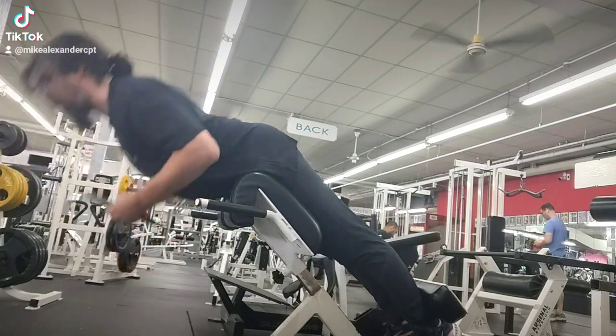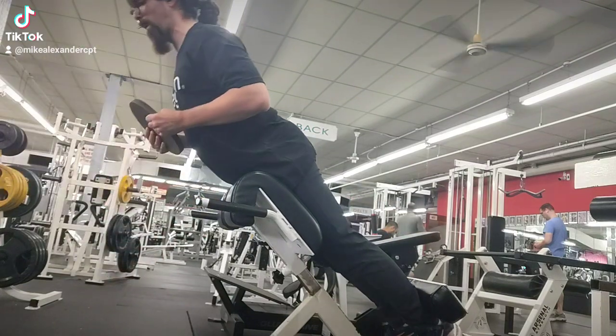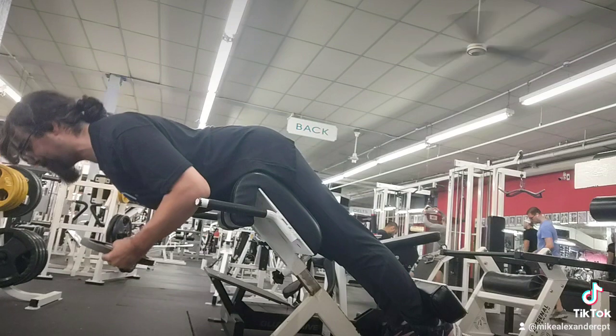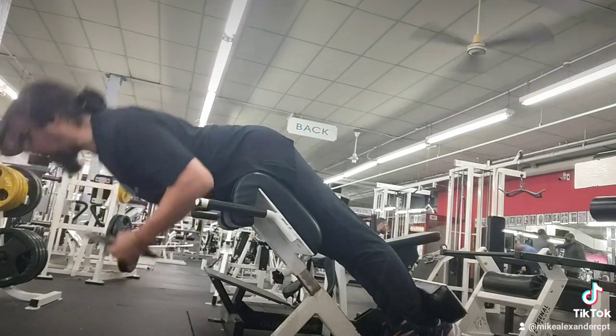You should also keep your shoulders retracted as much as possible. I'm going as far as I can until I feel like my shoulders will protract — that's where I stop. I'll hold for a second and then I will ascend, and I'll stop right before my spine enters hyperextension.